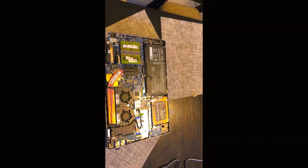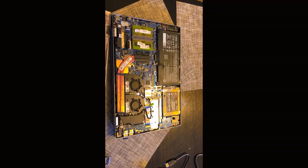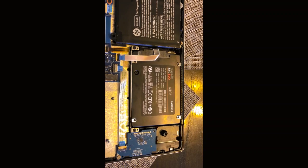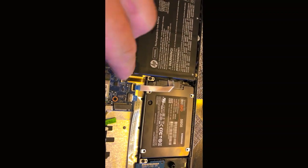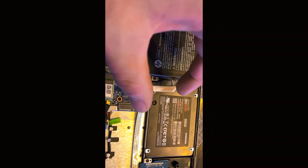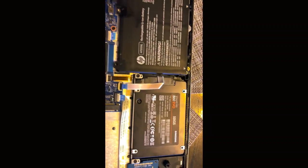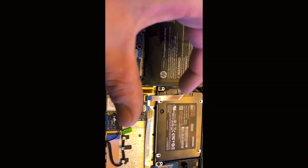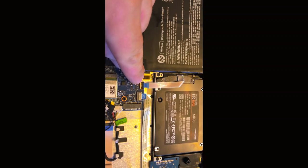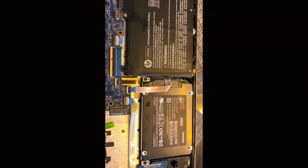Trying to describe how to install an SSD on one of these laptops. To take out the hard drive, you have to unscrew this one, this one, and then it just lifts out. There's no screws on this side, just a little bracket, so when you pick it up you slide it back. I never disconnected it from here so I just lift the hard drive up and pull out the connector.